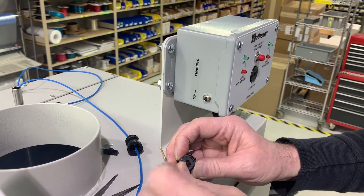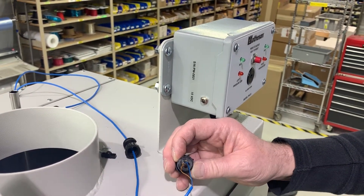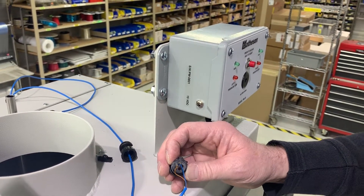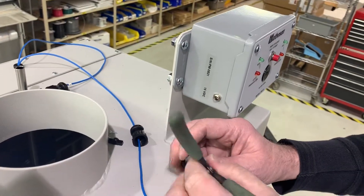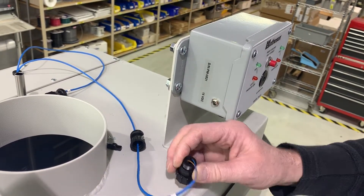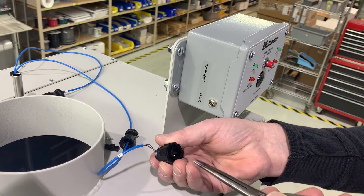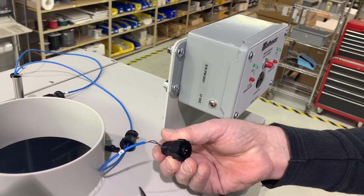Insert pin one and push it in, then pin two and push it in. With a fine point and long needle nose pliers, I push the plug in until I feel it snap and I know it's engaged. Being pins, I can also grab them and give them a slight tug to know they're engaged.